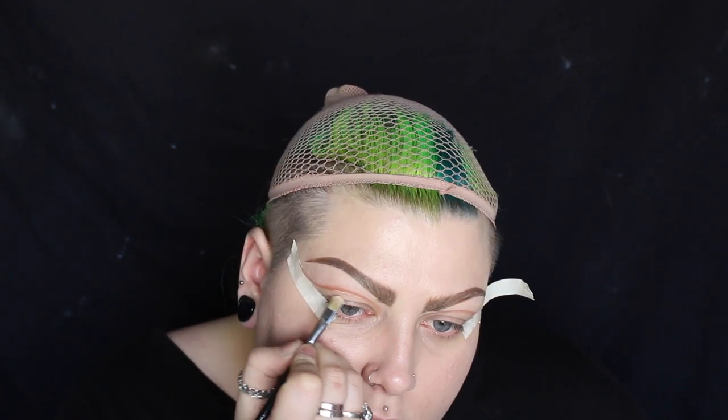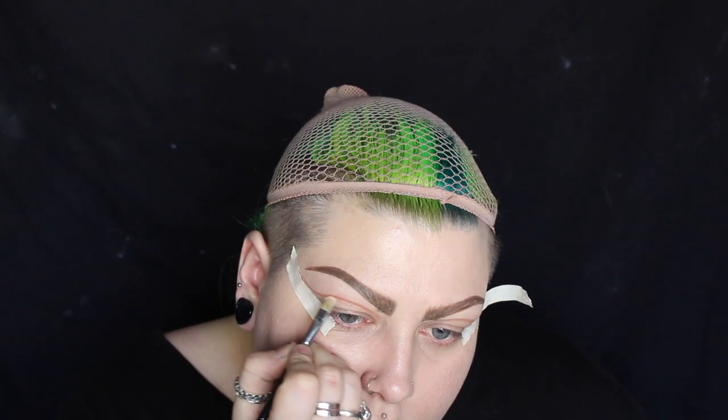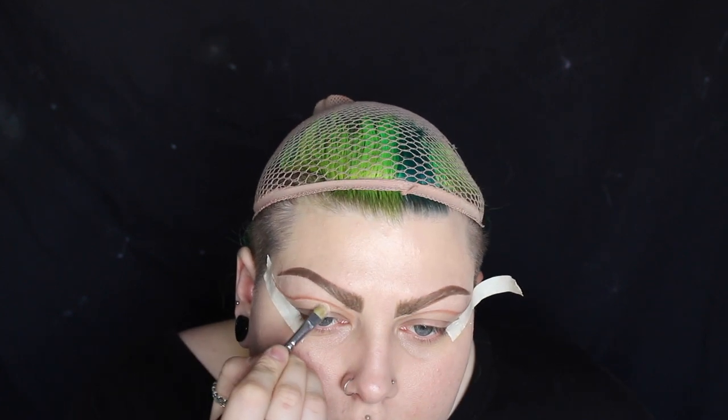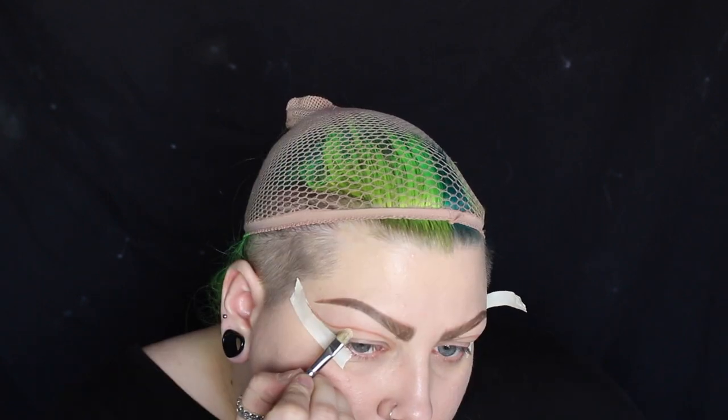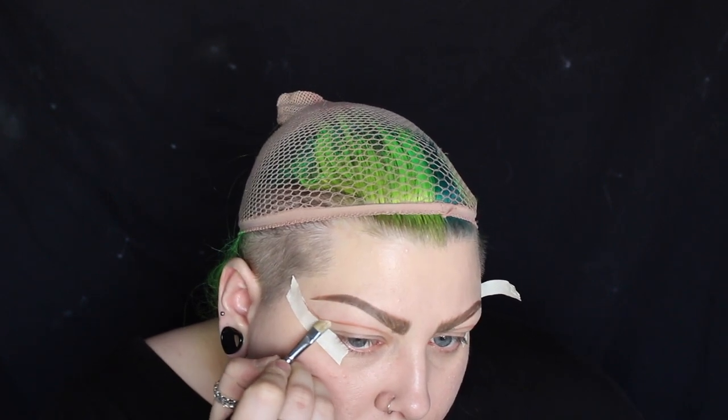To define the shape of the crease and give it a really sleek line, I'm just doing the same thing that I always do with my eyebrows and just concealing underneath the shape. To highlight underneath the brow bone I'm using a white eyeshadow from Sugarpill.